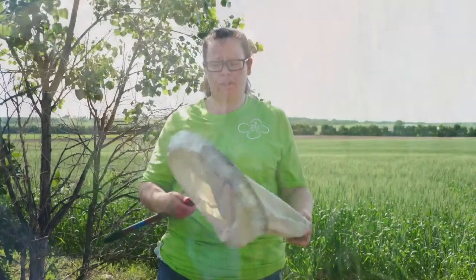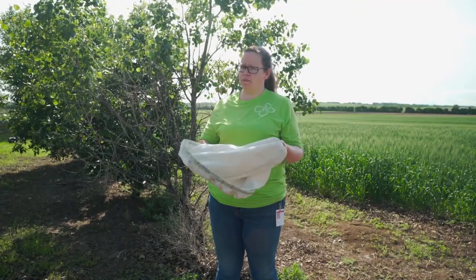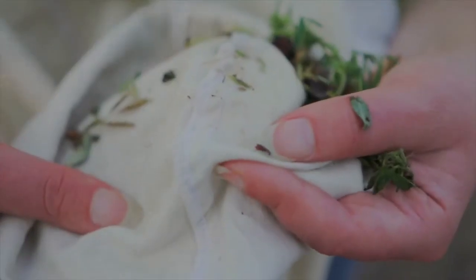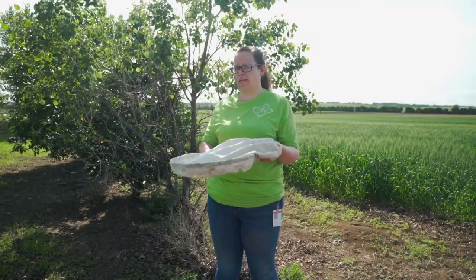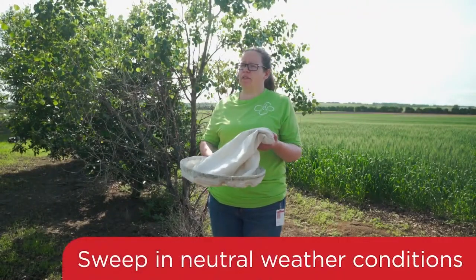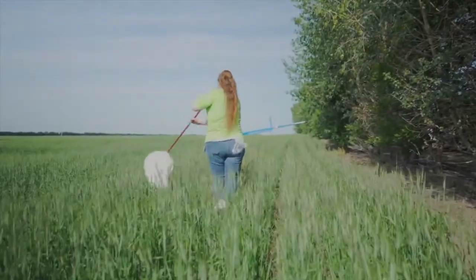Keep in mind that when you take sweeps in a field you're going to get a lot of different insects. The number of insects you find in the net could depend on weather conditions — if it's just rained or if it's colder that day. So make sure to sweep in fairly neutral conditions.